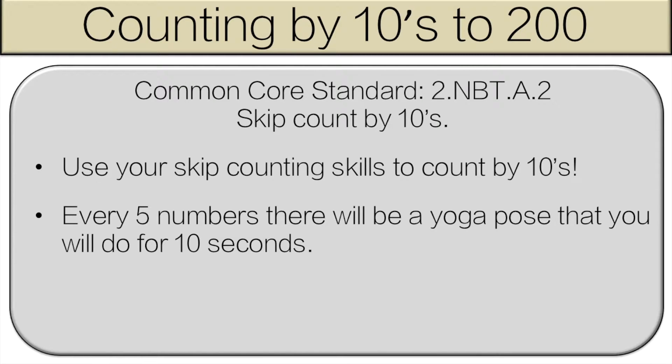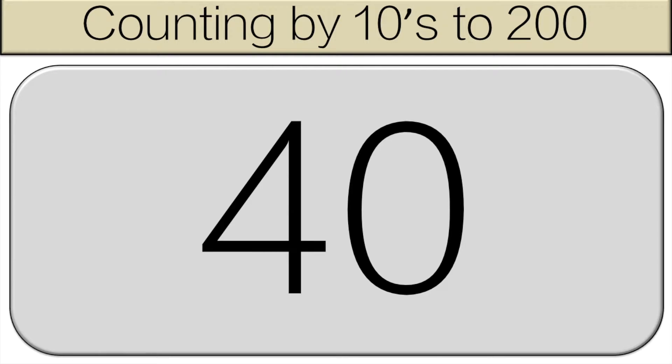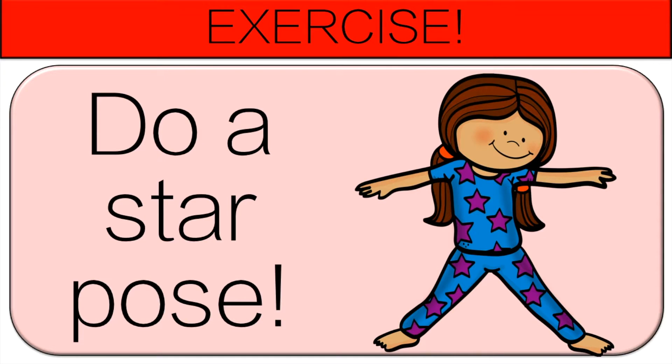Everyone should be counting out loud with me starting at 10. 10, 20, 30, 40, 50. Now do a star pose for 10 seconds.